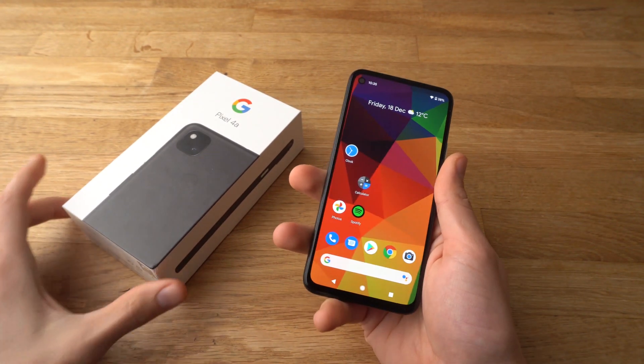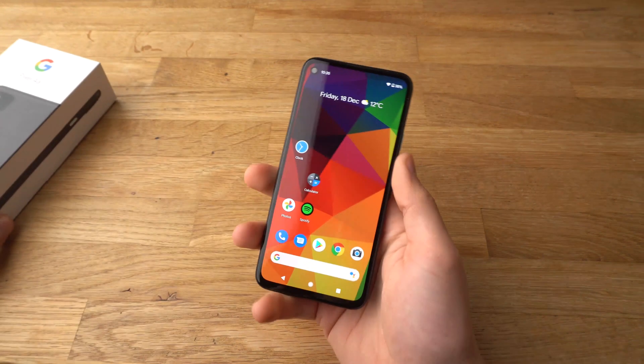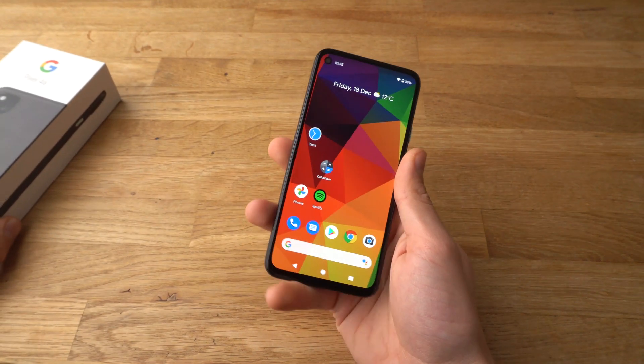Hey there, in this video I will show you the build quality and durability of the Pixel 4a and we will see if the phone is actually good enough.